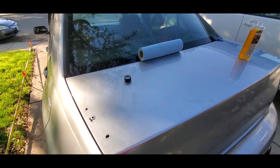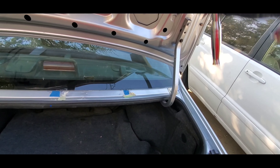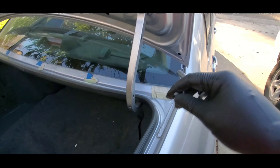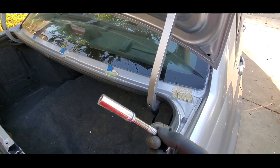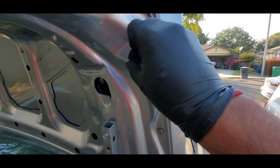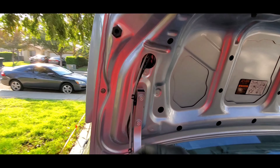Alright guys, so easy to come off — it just dissolves the glue, whatever it was. I'm going to do one more pass just to make sure it's good, then put the wing back on, wash the car, and take it for a cruise. So it's literally four 10-millimeter bolts. There's one here and one over here — after you take this off it's a little kind of like a bumper piece.